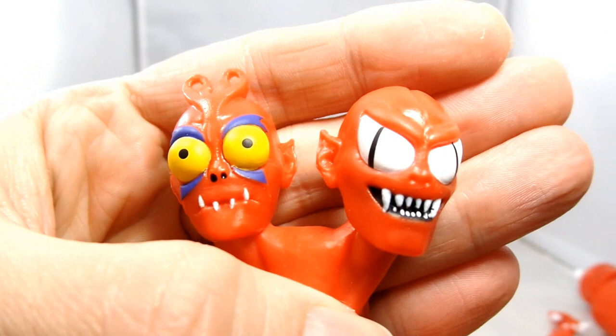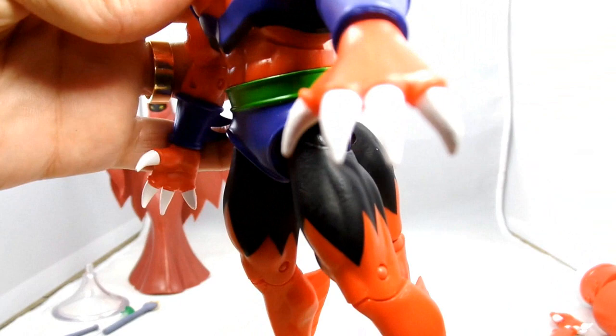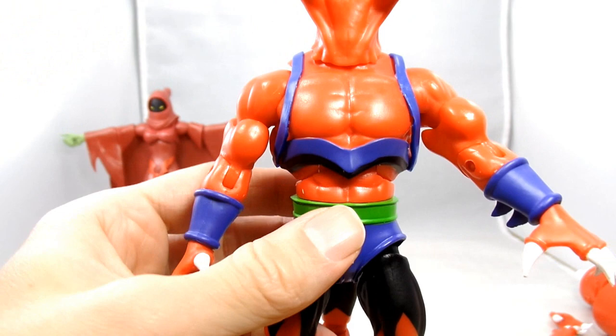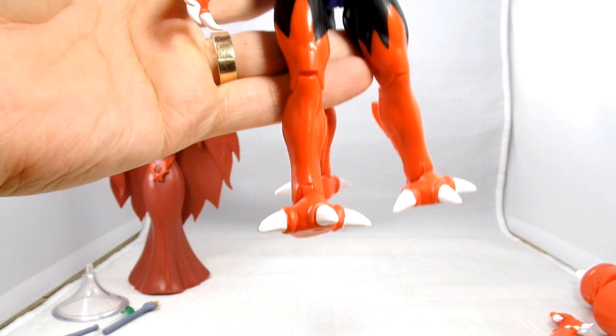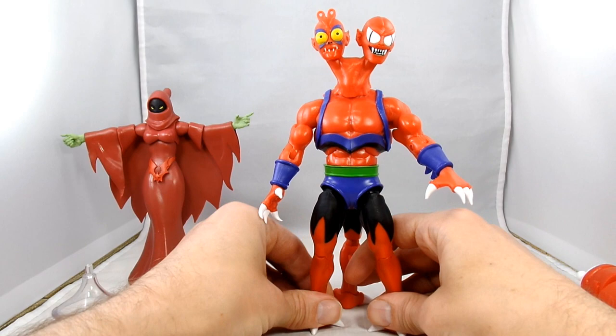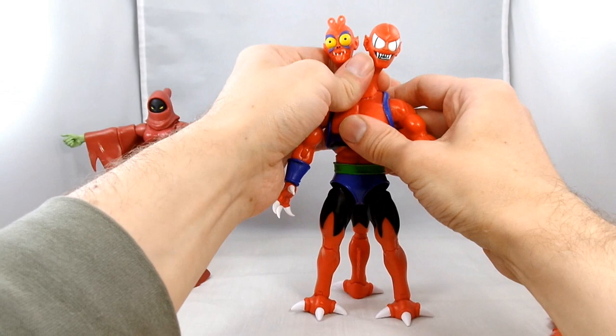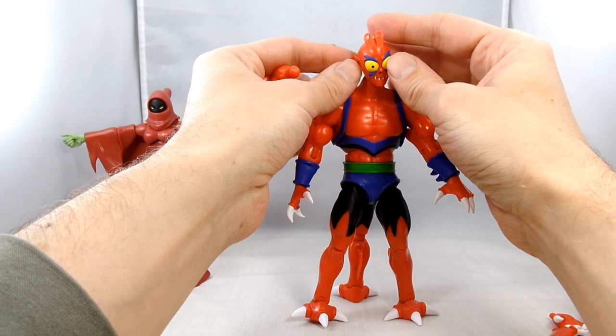Zooming in, you've got this very menacing-looking face and a really goofy-looking face with his little curlies on the top of his head. His chest armor has little strappy details. He's got a little bit of green, and actually sharp claws - again, these are not kids' toys, these are collectibles for adults. Your kids will poke their eyes out with these. He's got black going down his legs, he does have three legs interestingly put together, and he's got a little fin on the back.